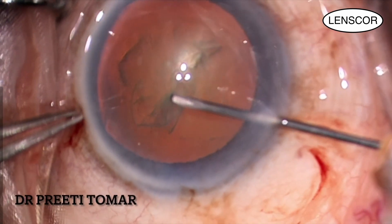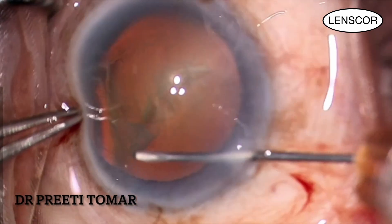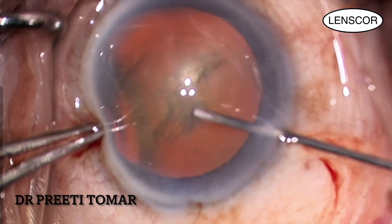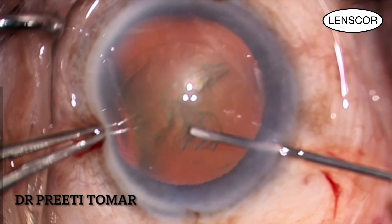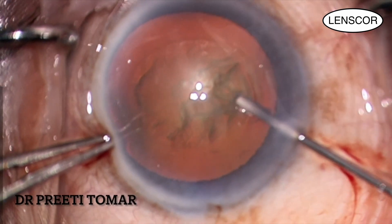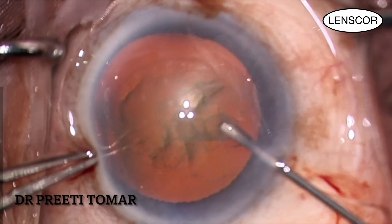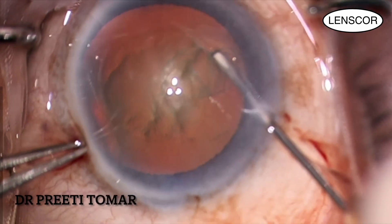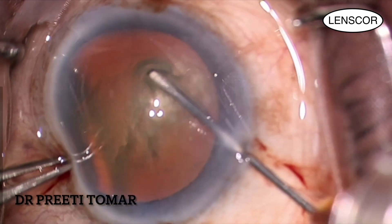Using a cystotome made of a 26-gauge needle, I make a nick in the capsule and pull it towards 12 o'clock. Unfolding the flap on itself, I move it anti-clockwise in a circular fashion using shear force. Against the red reflex background, the anterior capsule is easily visible, making capsulotomy easier to perform.